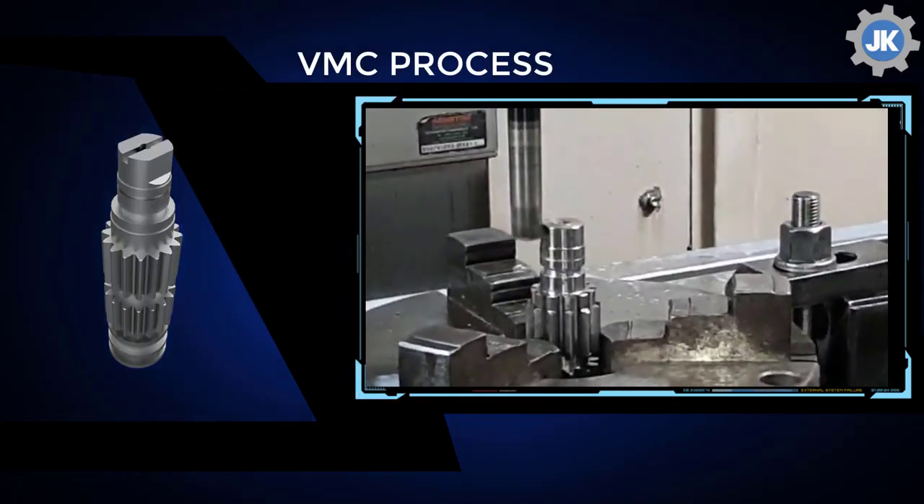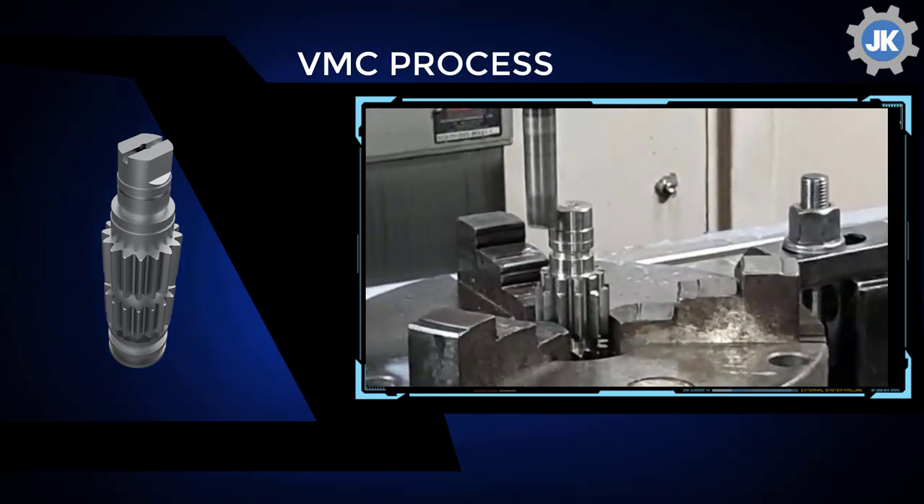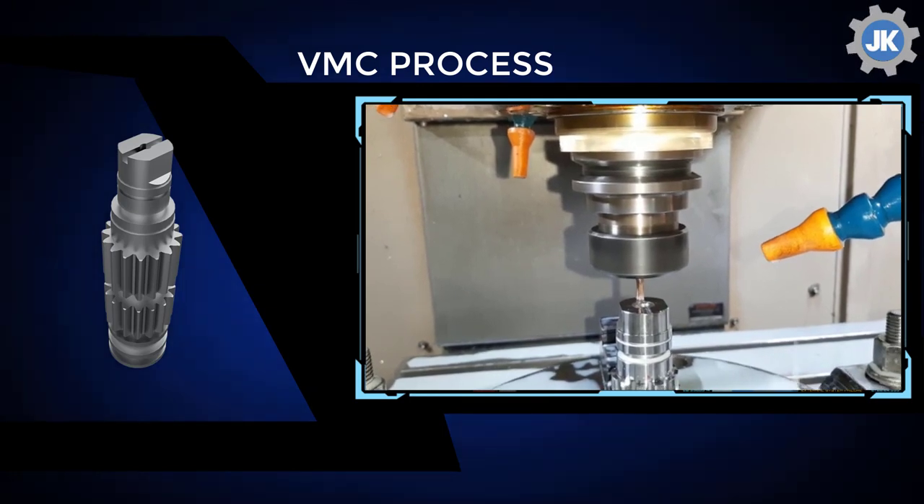During the gear cutting process, tooth contact, backlash, and runout are double cross-checked simultaneously on a gear roll tester using master gears made by Mitsubishi Japan.